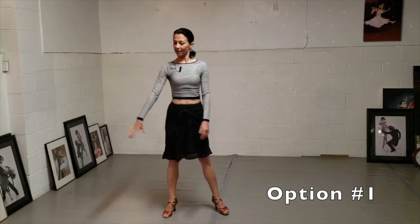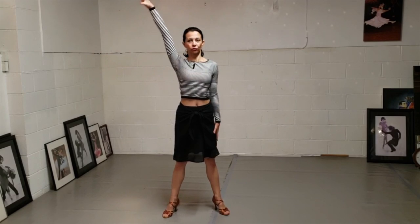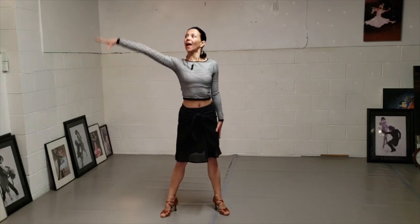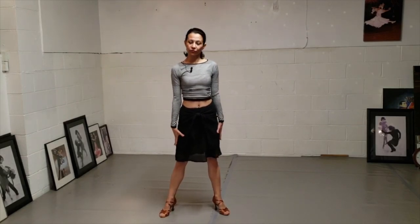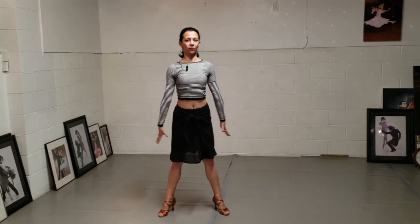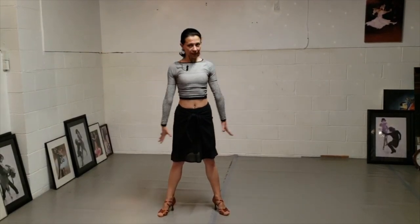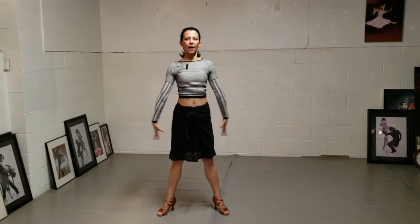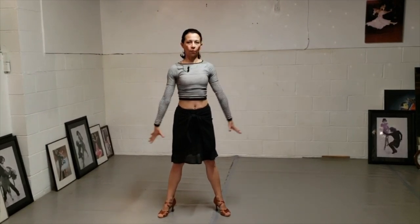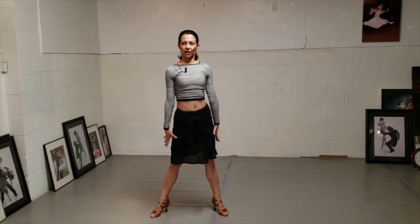Number one: you straighten your arm and you're going to move it up and down absolutely straight. No bent joints, just like that. Very simple. Up and down and up and down, and if you do it with two arms it's gonna look like this. Up and down. You need to apply a little bit of pressure to make your arms and that movement more masculine, more strong compared to the other three I'm going to show you. So that's it — all straight.